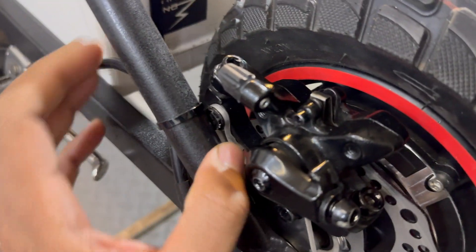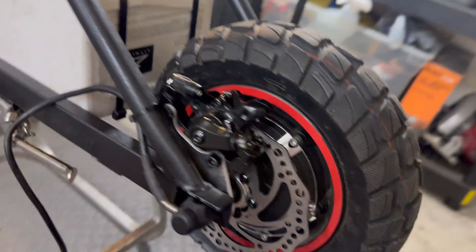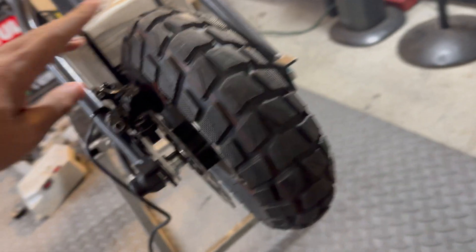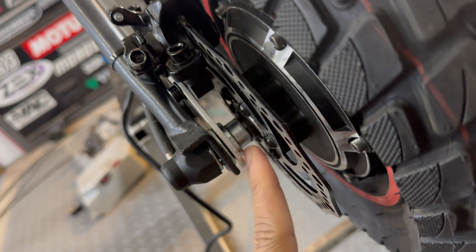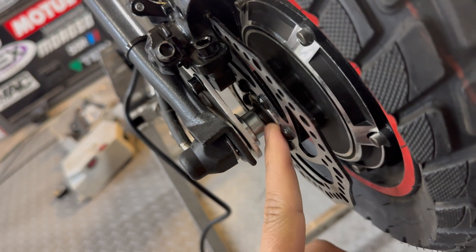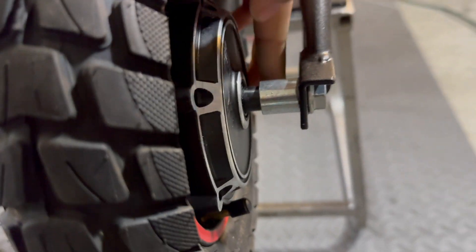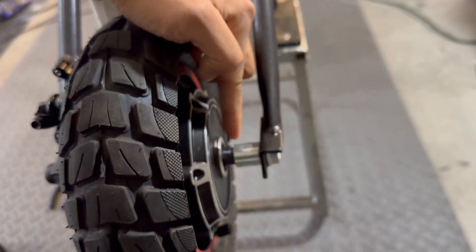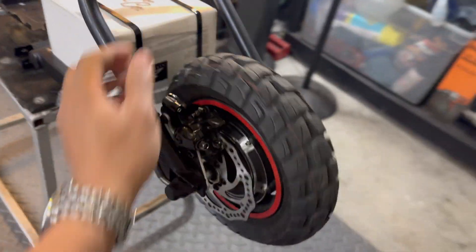I ended up having to grind down the front bolt for the caliper bracket to get everything to line up correctly. I'm using a stock MX650 wheel spacer on the left side that I had to grind down a little to get everything in the right position. On the right side I'm using another spacer with a 12-millimeter inner diameter from one of my aftermarket wheels on my MX500.